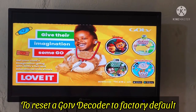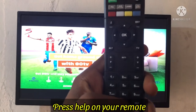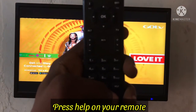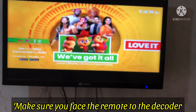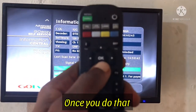Let's jump right into it and show you how to reset your decoder if it's having issues. To reset a GoTV decoder to factory default, first get your remote and press Help. If you are using the new version of the GoTV remote controller, press Help and make sure the remote is facing the decoder so that it receives the signal properly.